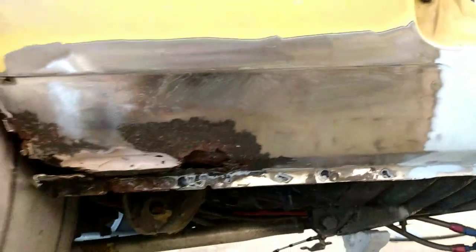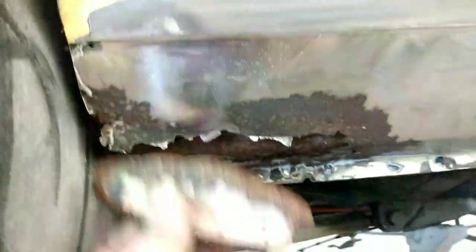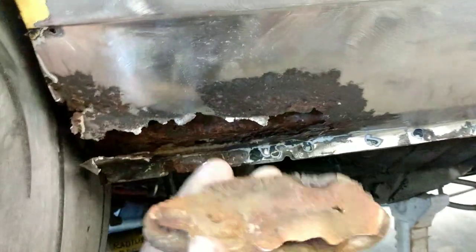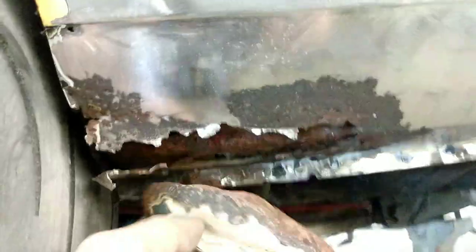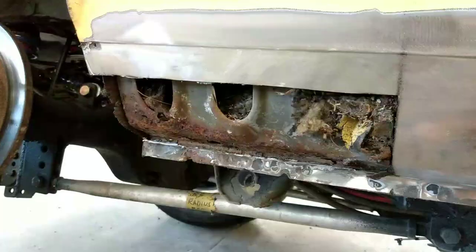I got that all sanded with 180 and the putty sanded down — it's ready to prime. I still had some time so I dug out this old Bondo. That's what you don't do to fix rust — you don't fill it with Bondo. I'm going to cut this out and make a new patch panel out of metal. There you go — just got that cut out. That whole section was rotted off; cut it off with a cutoff wheel.